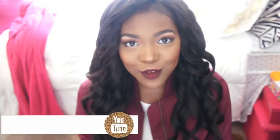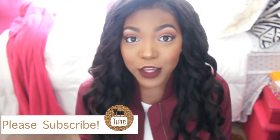This is Nadula hair, by the way. So if you guys want to see how I get ready for game day and all the tips to make your makeup stay on all day long throughout the heat and the sun, keep on watching. If you want more videos like this, please give it a thumbs up and subscribe so you never miss a video from me.